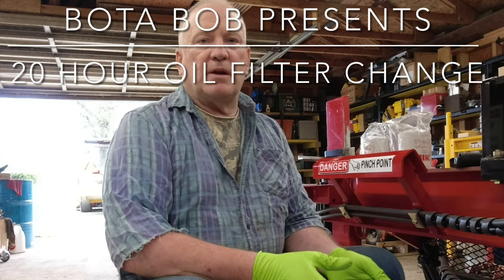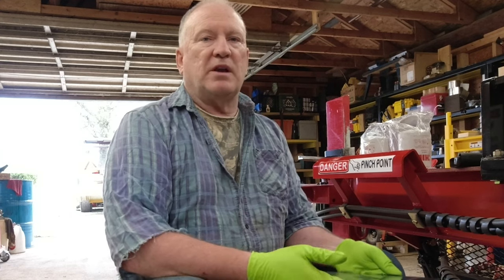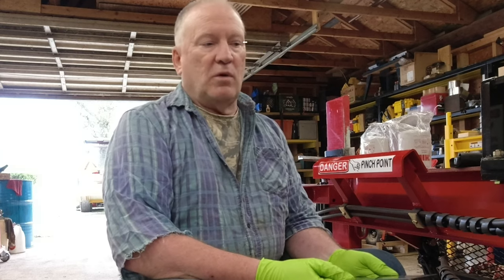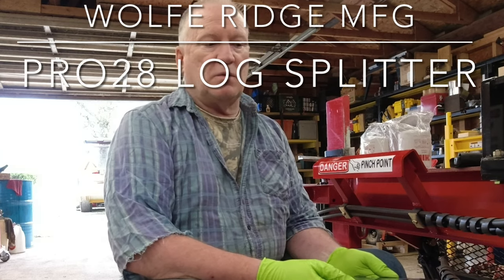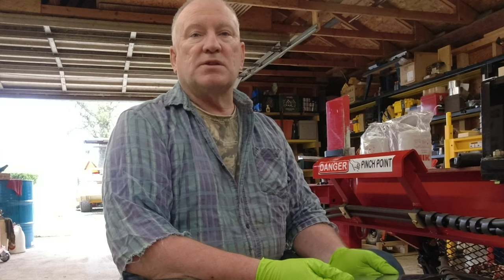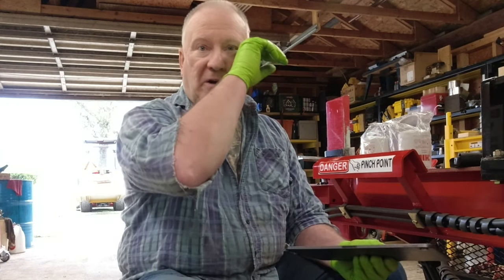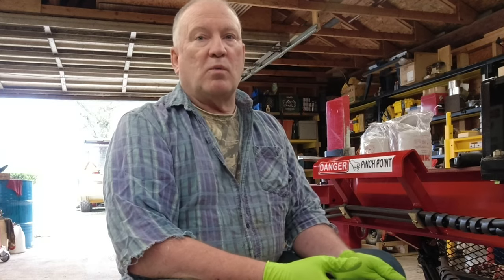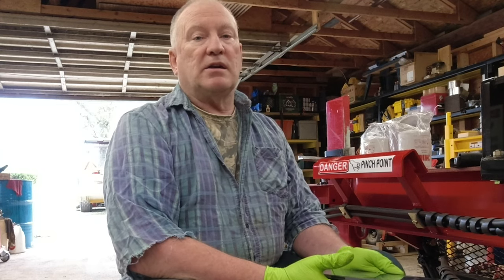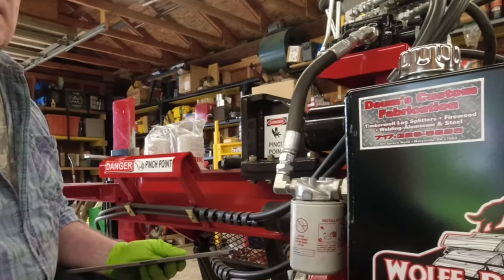Hey folks, Boda Bob here, welcome back. In a previous video you saw me splitting wood with my new log splitter. It is a Wolf Ridge Manufacturing 28 Pro — not the commercial grade, just the pro model. It's the entry level at Wolf Ridge but it's a very good machine. I split a lot more wood than I needed to split, but it's really good, I like it a lot. So let's take a look at some of my signage.